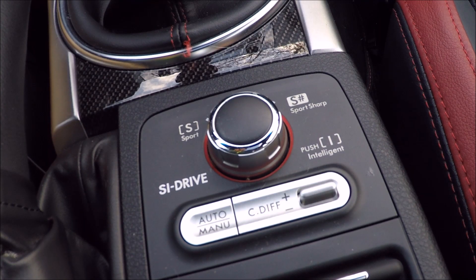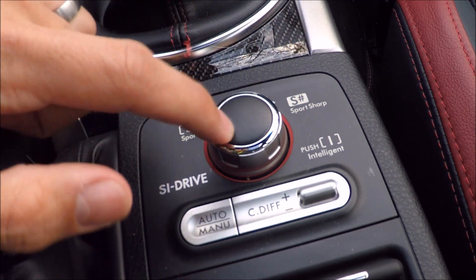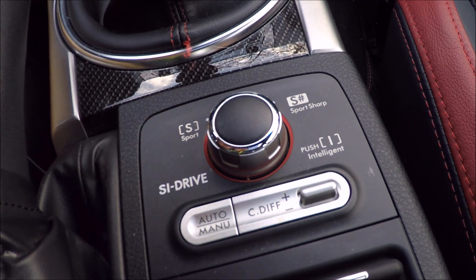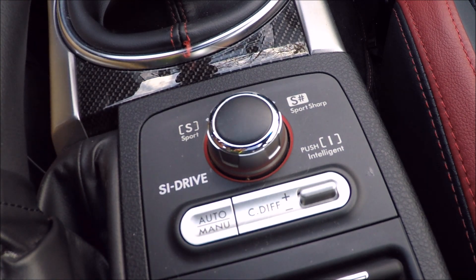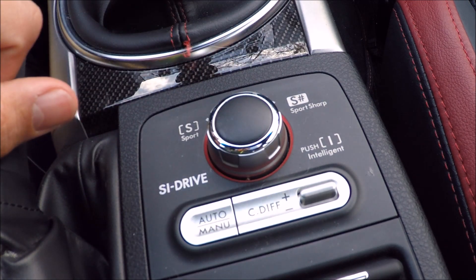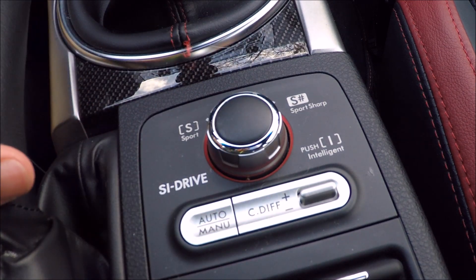I'm currently driving in the super-slow old-man intelligent mode with the automatic diff. If I want to go faster, I've got this little knob in the center. You push it in and it gives you the intelligence mode, which is the least powerful curve on the power band for throttle response. Then you can twist it left to go sports, or twist it right to go sports sharp.